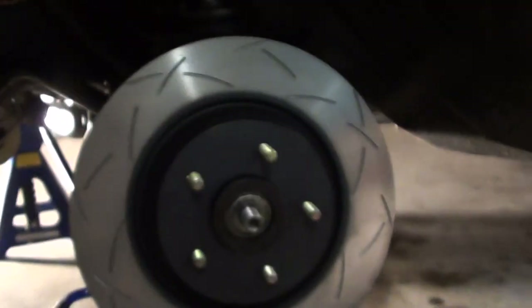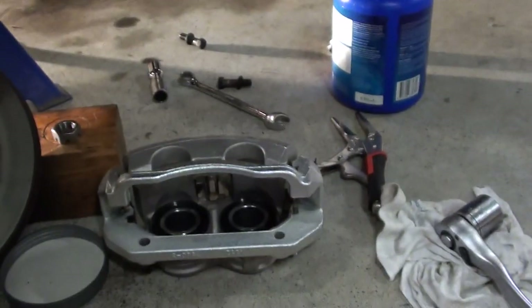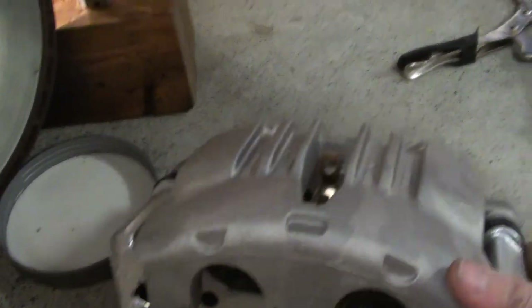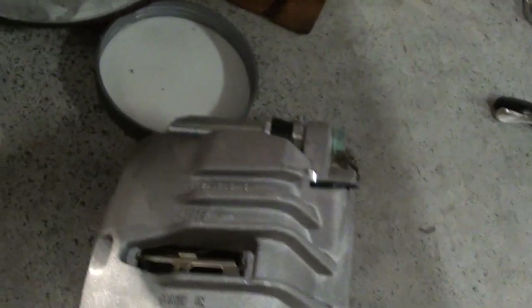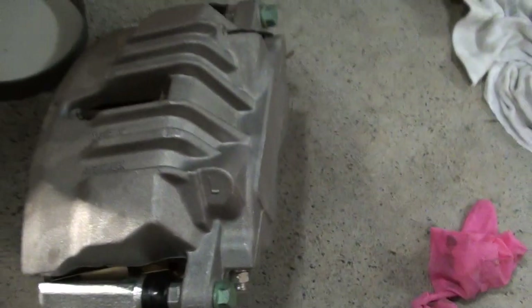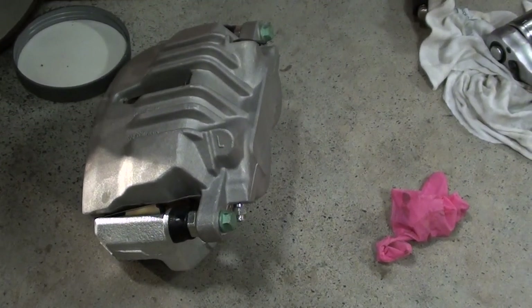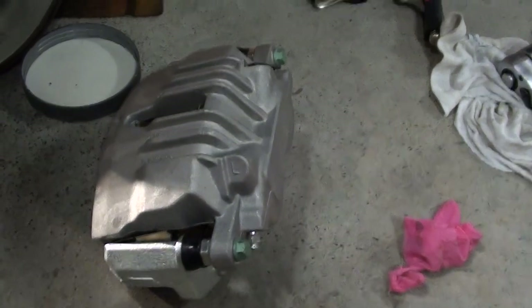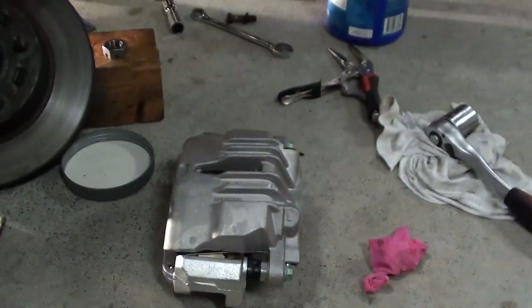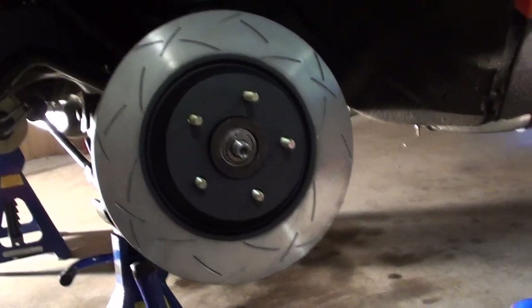Yet to be tried but they're a nice looking disc. They supply you with a twin piston caliper which is a PBR — and they're off, believe it or not, a Ford AU2 caliper. Well, I've got a Ford 9 inch, so why not throw a set of brakes on it as well. There's the old one there — 270mm versus the 330mm, a lot bigger.